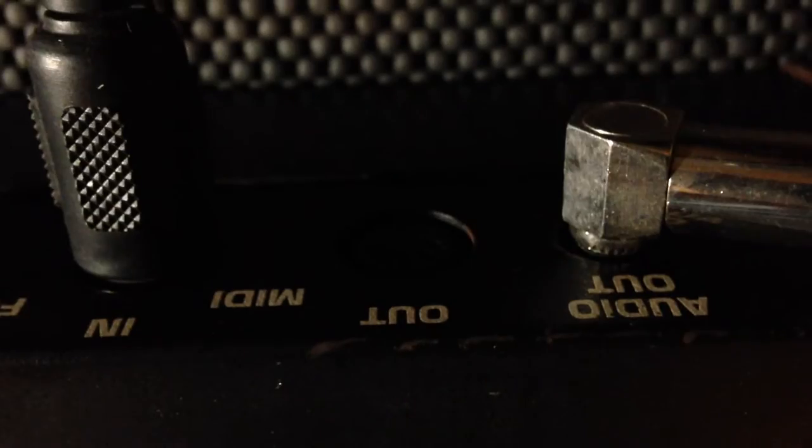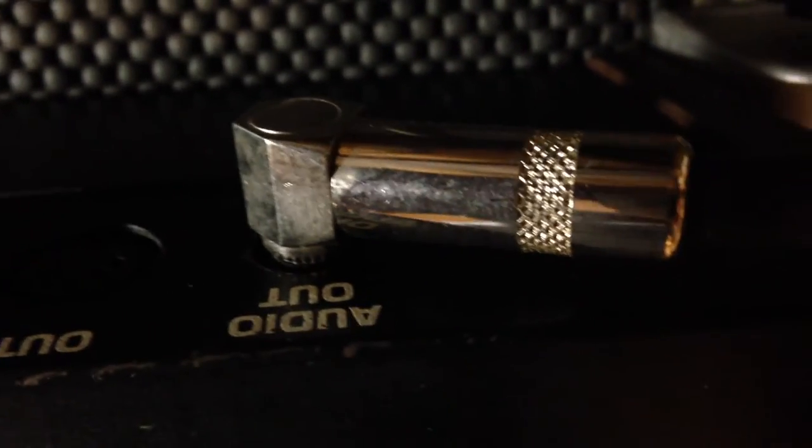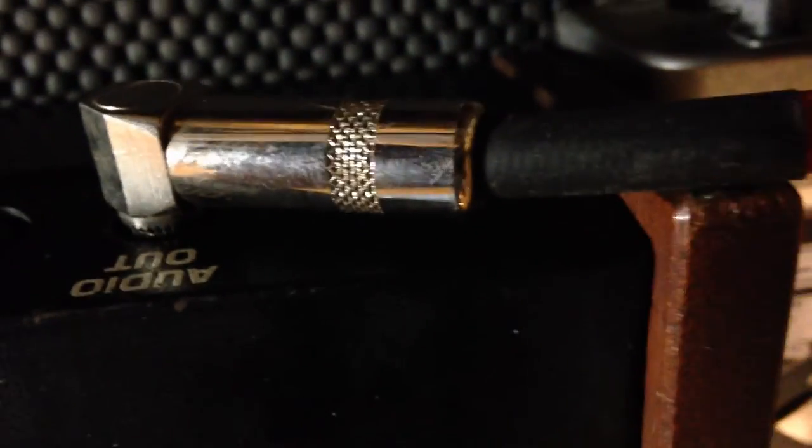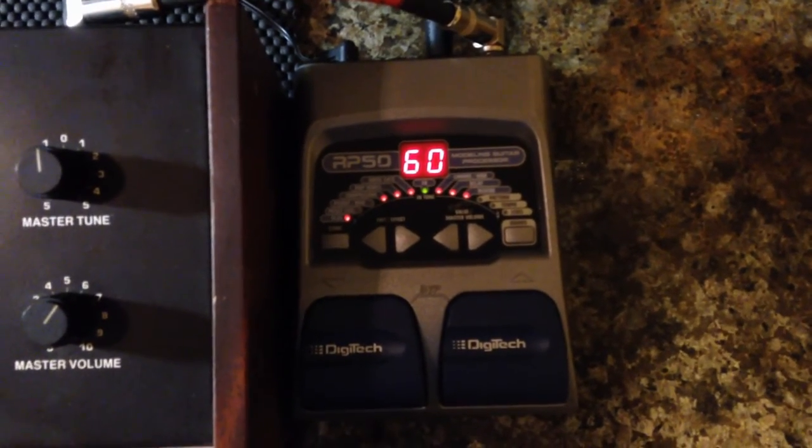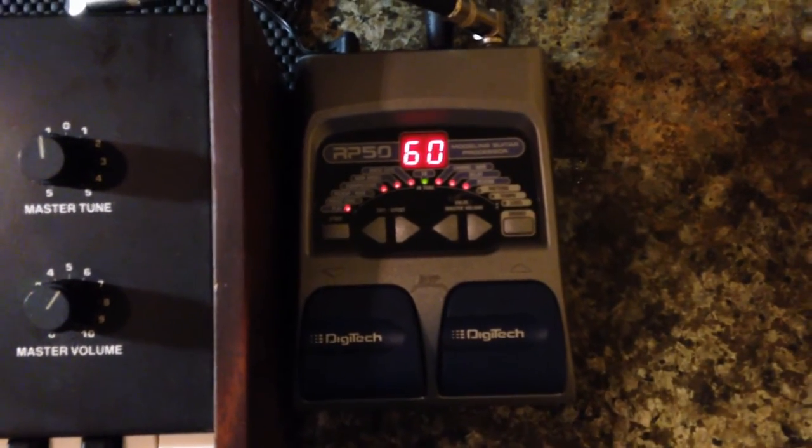In the back you've got your MIDI in and out — it actually does work. You've got your audio output, which is mono by the way. So what I'm doing here is running it through a nice little cheap Digitech RP50.